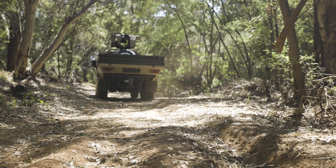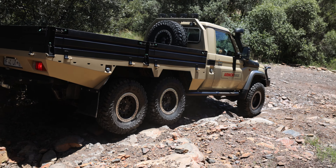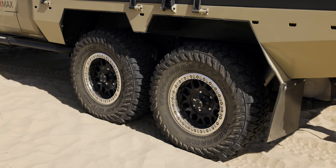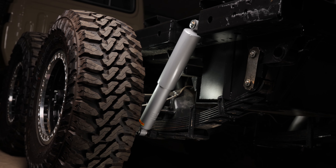Clients have the flexibility to incorporate suspension lift systems ranging from 2 inches to 4 inches without the need for extensive suspension modifications. The TAC6 suspension design also allows for the use of various tire sizes, whether it's the standard 31-inch tires or the impressive 35-inch tires.